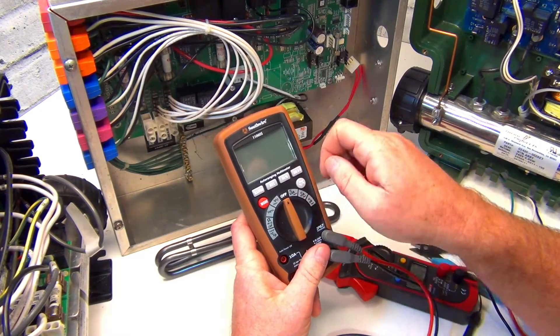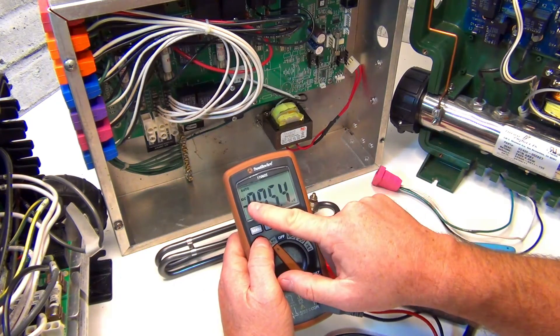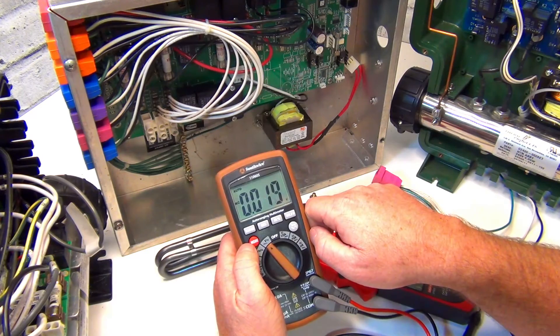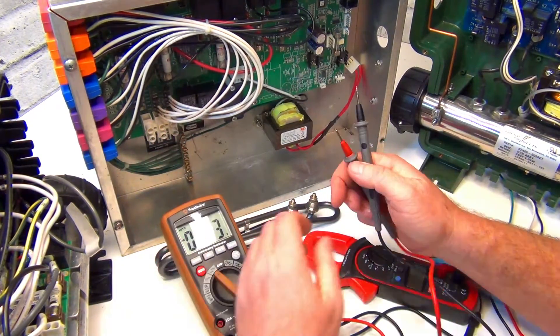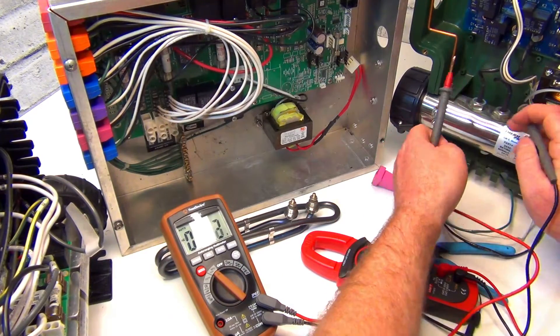We're going to go to volts - turn the dial to volts. It's DC on the dial but we're going to use AC power.